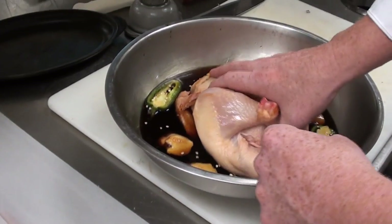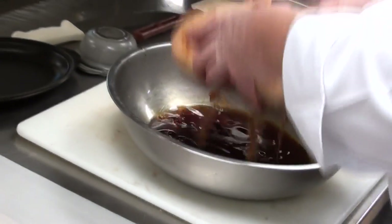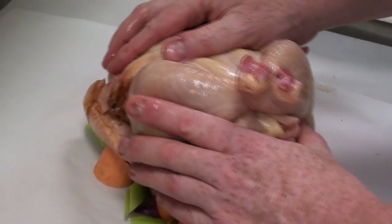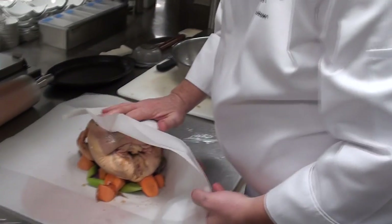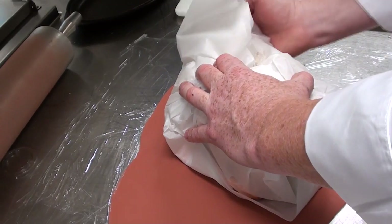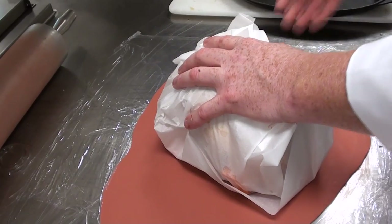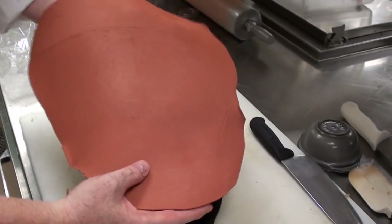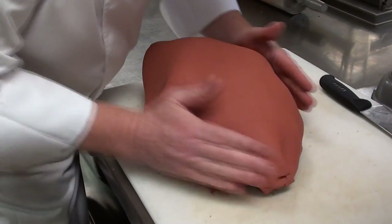Our chicken has been marinating for two hours. It comes right over and sits on top of a bed of vegetables. Then we're going to wrap it up — almost ready to go in the oven. All those juices in the paper help keep the clay from touching directly to the chicken. Nice and tight, all the way around.